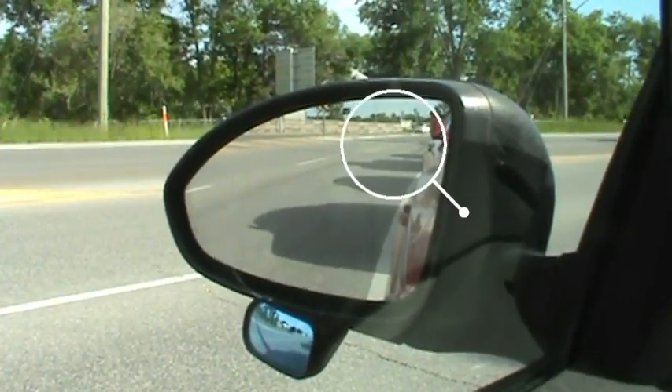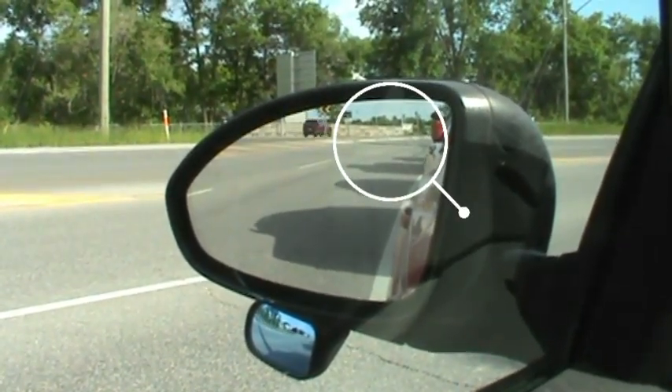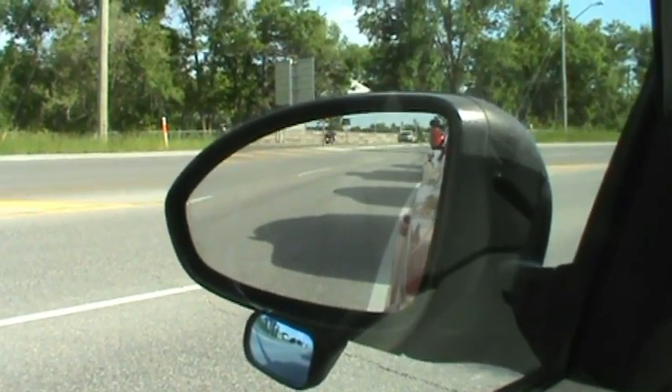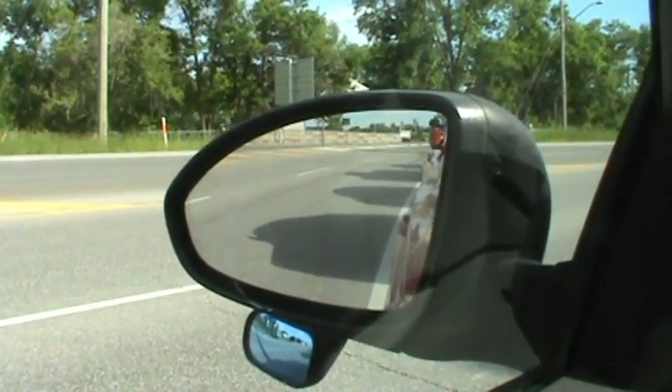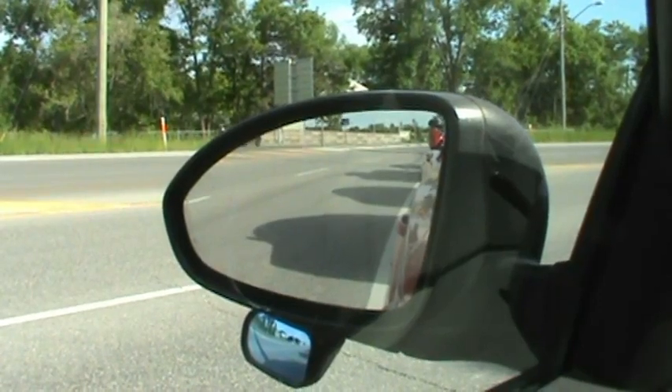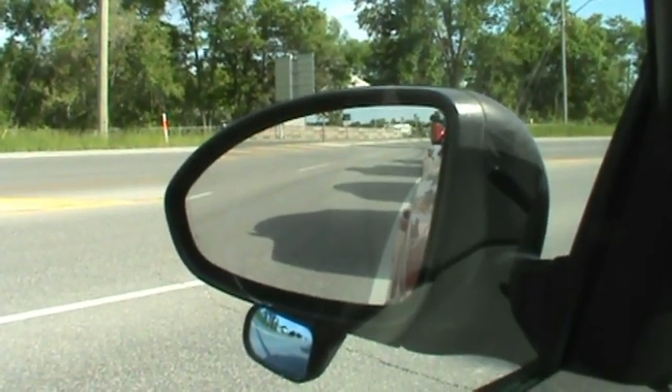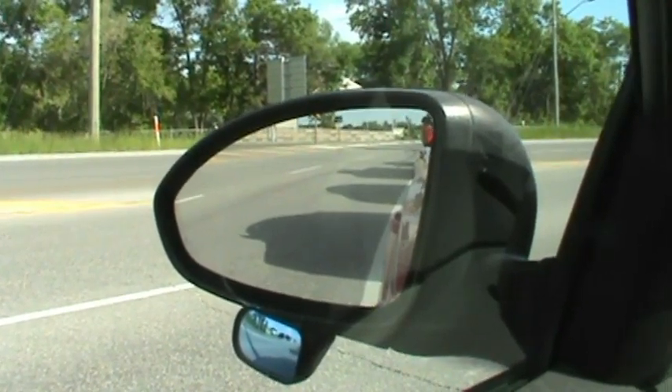This is the sweet spot of all correctly adjusted mirrors. Most of the traffic action starts here, so we want to maximize our field of view. Sadly, many people minimize their field of view by adjusting their mirrors to look at their car instead of traffic.